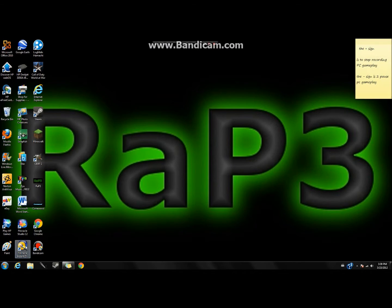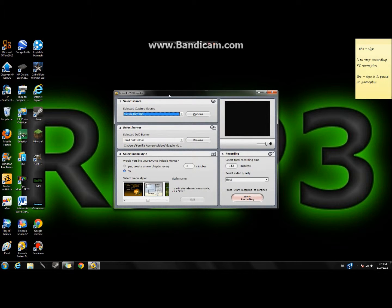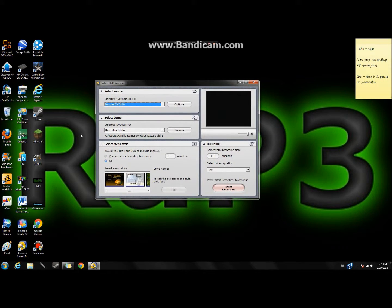There are two software options: Pinnacle Instant and Pinnacle Studio 12. The best one is Pinnacle Instant — download that one. A wizard will pop up and ask if you want the advanced menu or the regular menu. Go to the advanced menu because it has everything. You can check 'never show this screen again' and proceed from there.